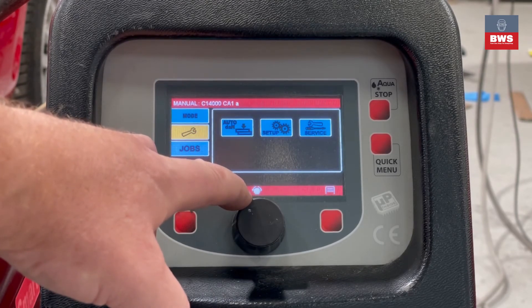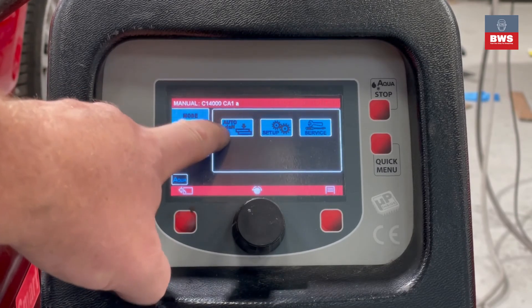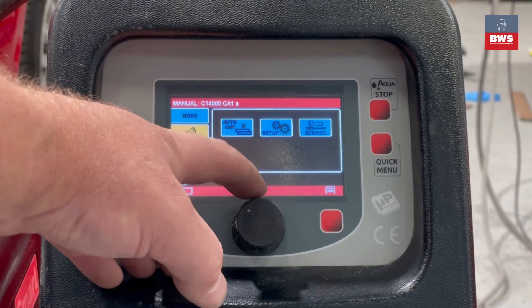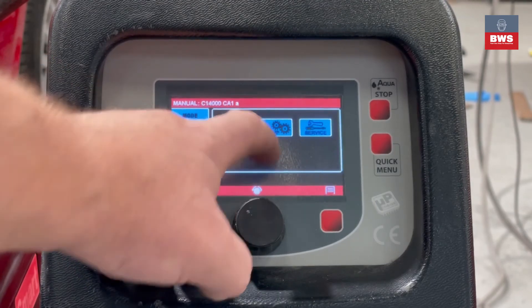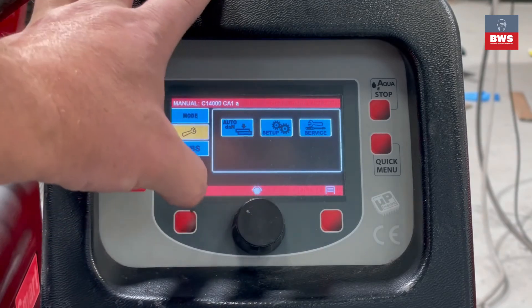We can go into Maintenance Mode where we can select auto down and change the pressure settings. We can also go into the setup of the welder and into the service manual — that's what the engineers will go into when they're servicing the welder.